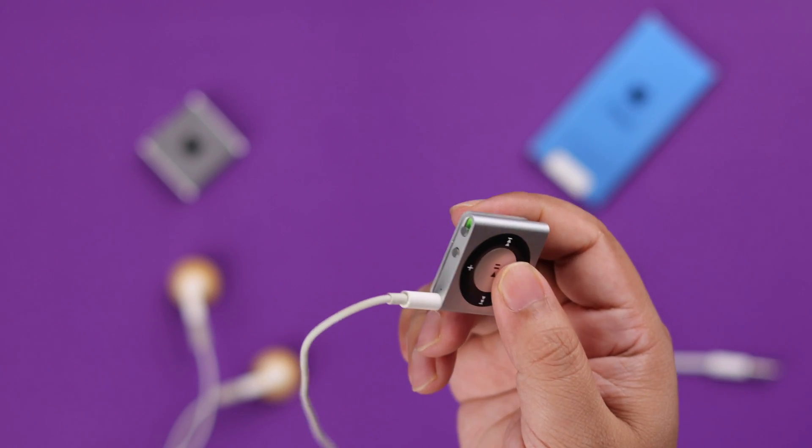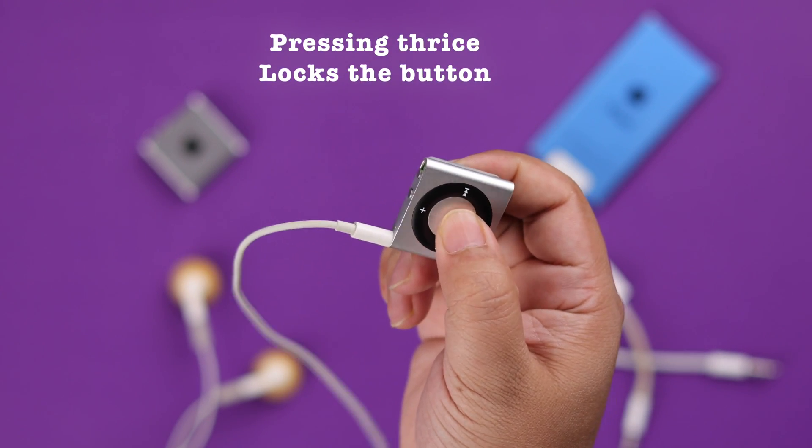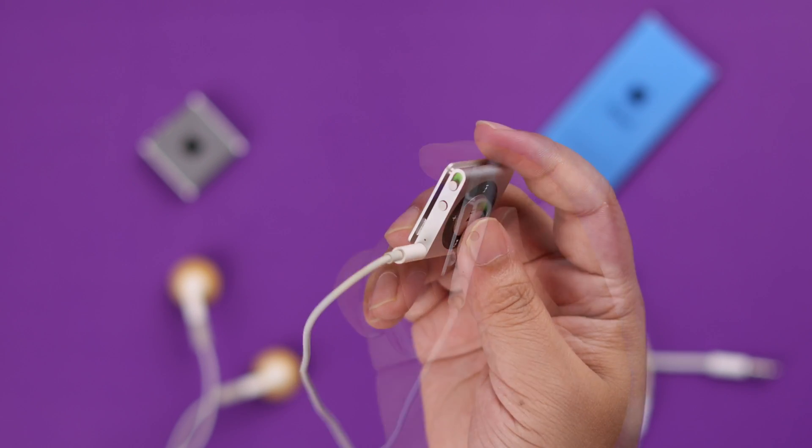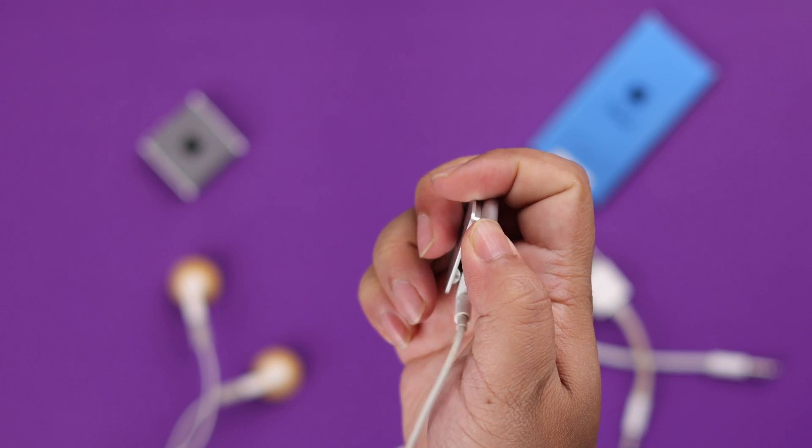Now if it has suddenly powered off during playing a song, make sure you haven't accidentally locked the button. Press the play and pause button three times to unlock it. At the same time, to soft reset the device, just turn it off.